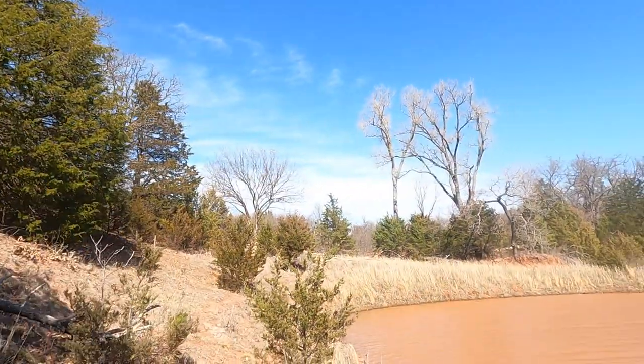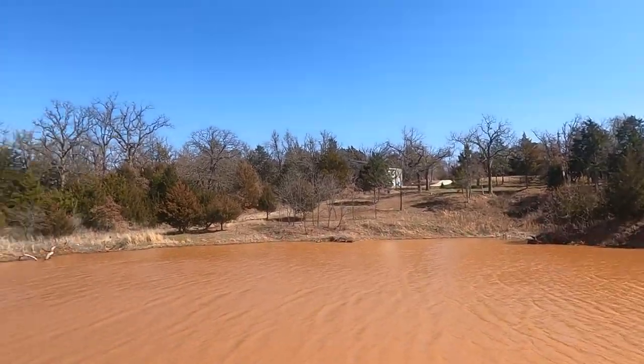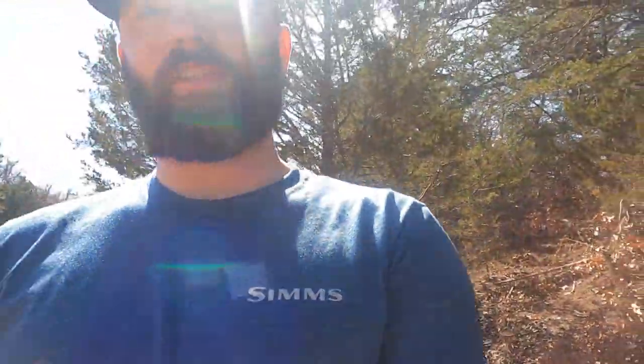Welcome back to another episode of Real Hookset Outdoors. Today we're out here at a little neighborhood pond. I recently found out there was some catfish in here, so we're going to try to catch them today. I got my son Troy with me. I was going to go bass fishing today, but it's a little too windy. Hopefully you can hear me better because I did get a wind mic, so hopefully that helps with the audio quality. We got some hot dogs and some shrimp today — we'll see what works better. Stay tuned.